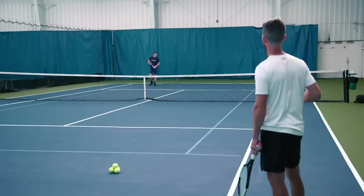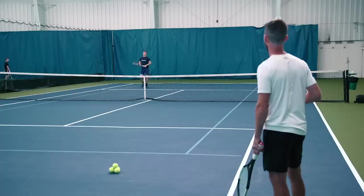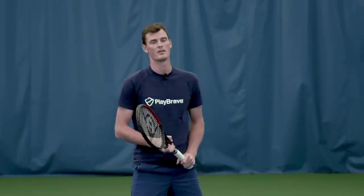First exercise: imagining I've served from a regular position, I'm going to come forward, I'm going to play the volley from probably just behind the service line — that's my goal — and then I hit the volley and come to this position here, and then I'm ready to play the point from then on.